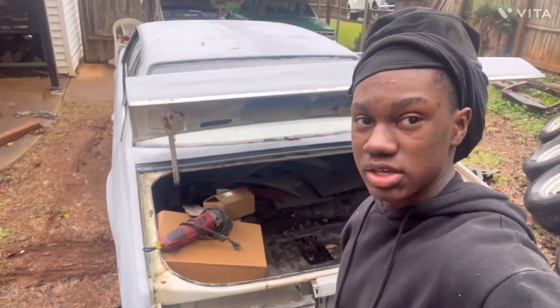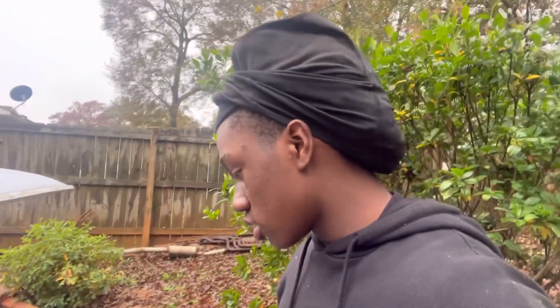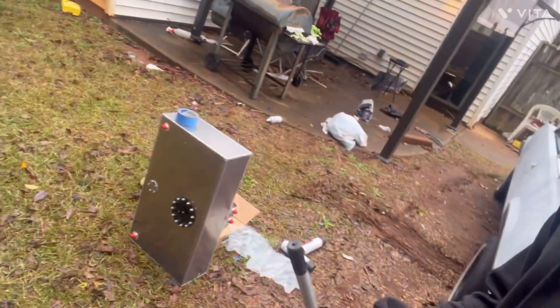What up, YouTube? Back with another video with the Booski. What I'm doing, I'm installing my fuel cell, which is going under the car.